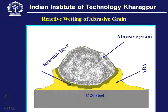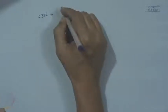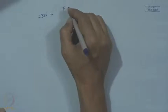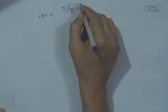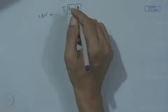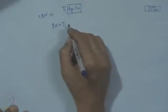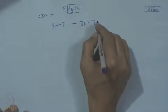If it is CBN — meaning boron and nitrogen are present — and we use, for example, an alloy of silver-copper with titanium as a reactive material, then BN + Ti will lead to TiN and TiB₂. That means the surface of CBN — if it is smooth or featureless — after this reaction, if one removes the whole thing by proper chemical etching, the surface will reveal a reaction layer.